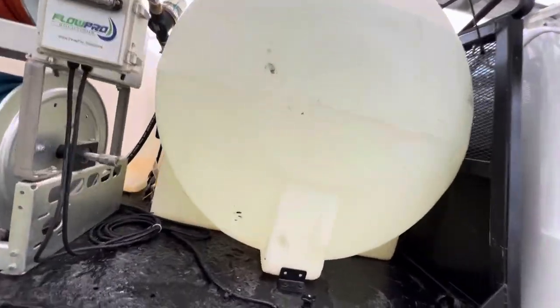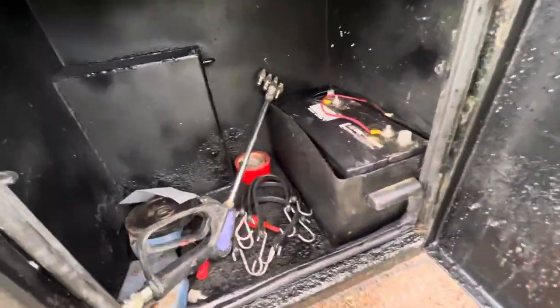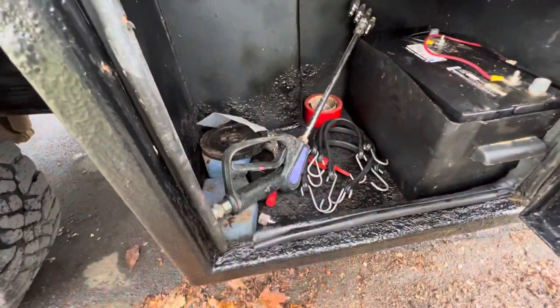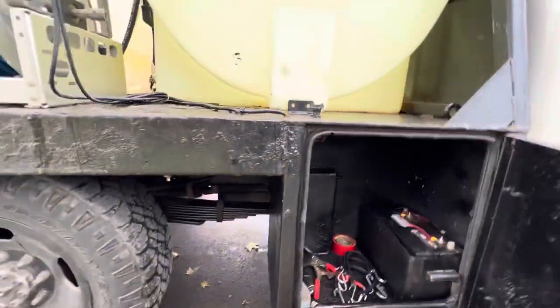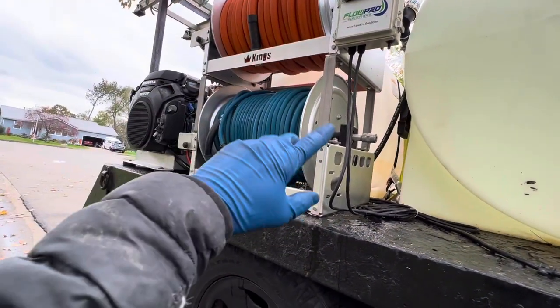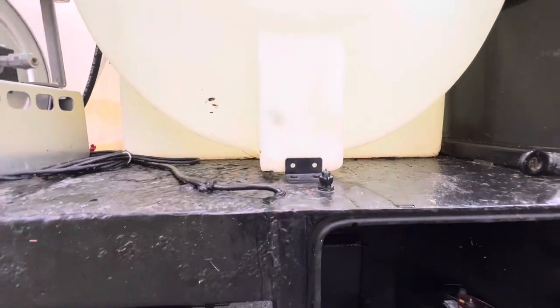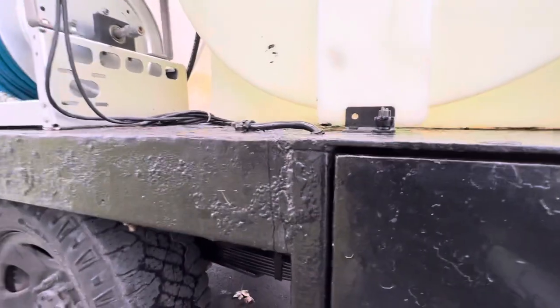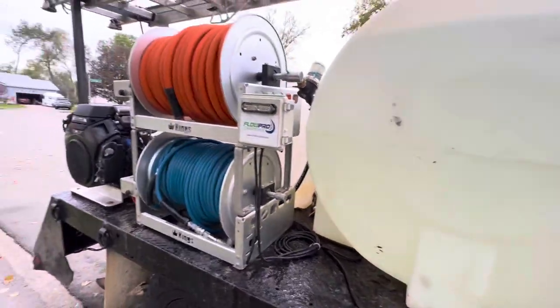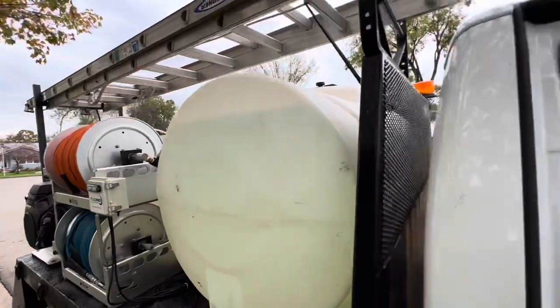Down here we've got storage. It's our marine battery. I'm going to take some of this stuff out. I do have a shutoff for all the electric back there — so all the reels, 12-volt pump, pressure washer — you just have to turn this to the right and that turns on power to everything. That way nobody's messing with the reels at night or whatever.